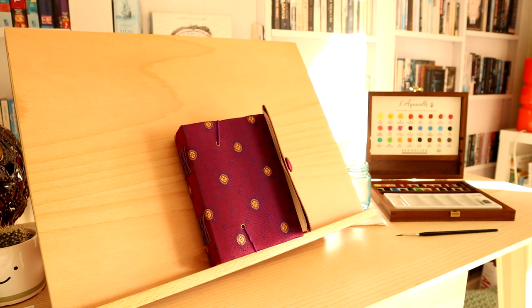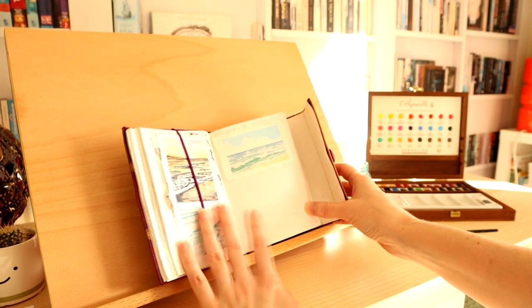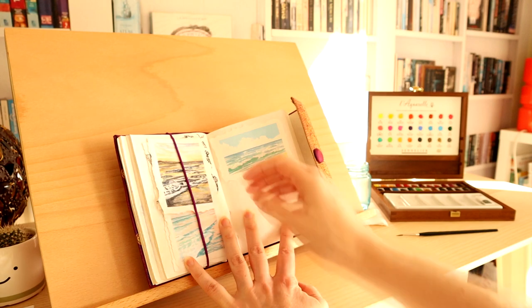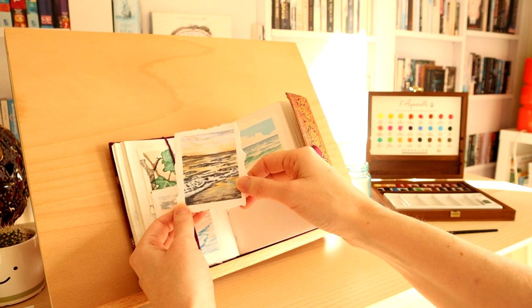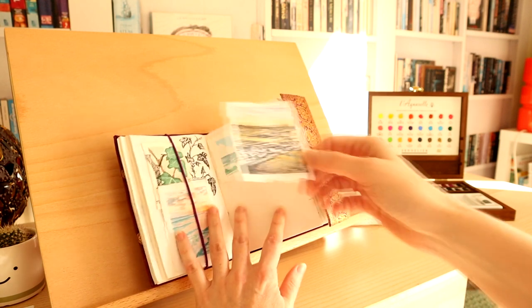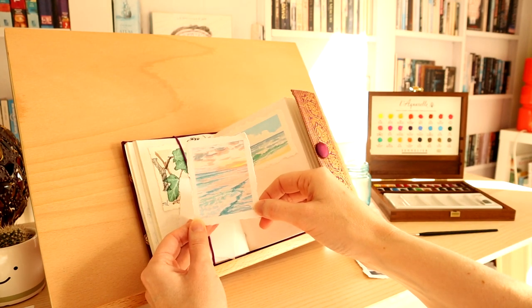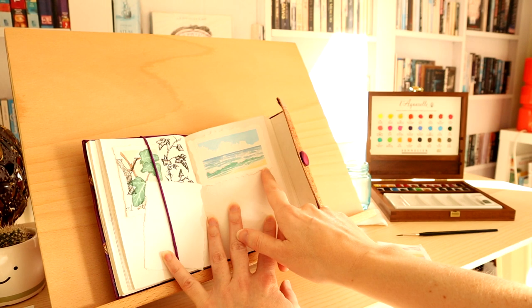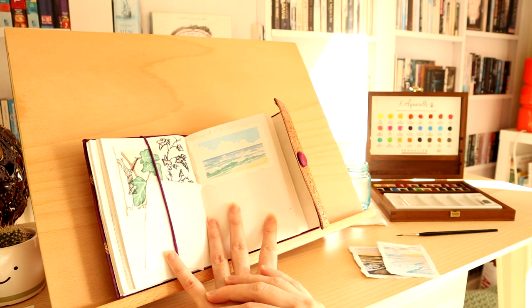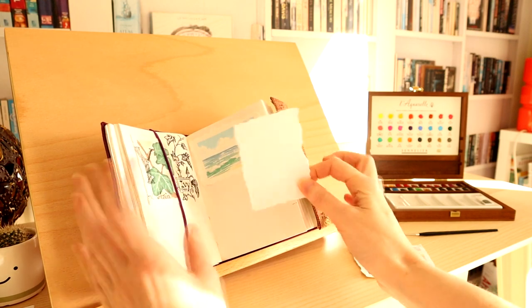Hi everyone, welcome to another art tutorial with me, Laura, and today we're going to be looking at watercolor, specifically looking at white in watercolor. There's a kind of strange snobbery when it comes to using white — as if using white paint or masking fluid is somehow cheating. But it's totally not. You can totally use white paint and masking fluid, but it is possible to use the advantage of a white canvas for creating light and white in a watercolor painting. In this tutorial I really wanted to show you how to create a simple seascape and get white clouds and white waves without using any white paint or masking fluid.